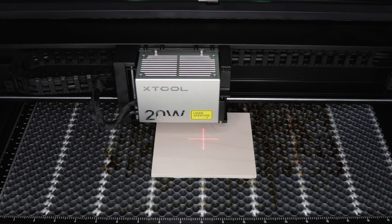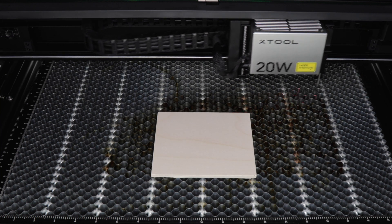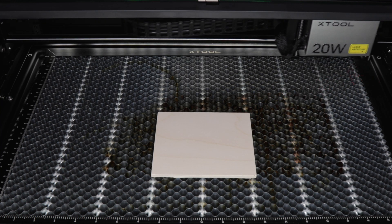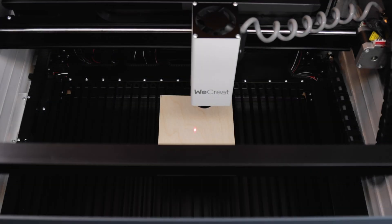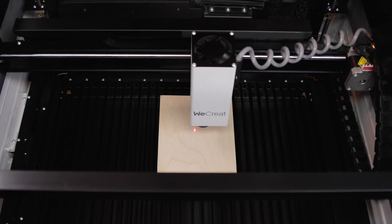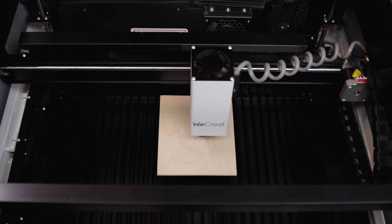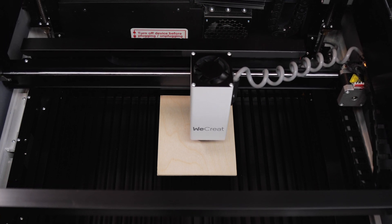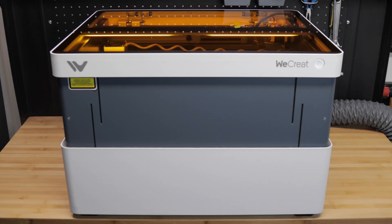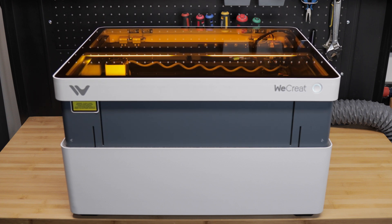Let's now look at the autofocus system of each machine. The S1 offers a mechanical autofocus system with a probe that actually reaches down and touches your working surface, while the WeCreate offers an optical autofocus system where the whole top of the machine lowers itself to get into focus. While I found both systems to be reliable and accurate, the mechanical autofocus on the S1 is considerably quicker than the optical system on the Vision.